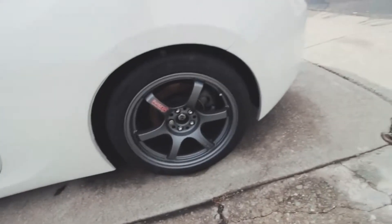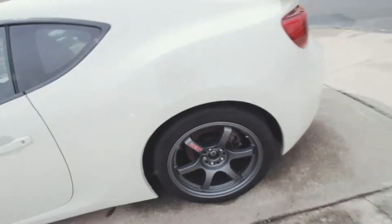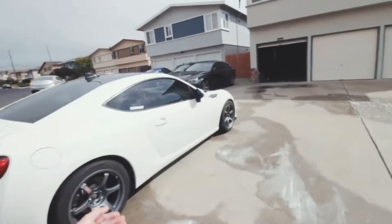Wheels are all clean. I did my best on them — just regular soap and I used all-purpose cleaner on the inside. But my focus is the paint.